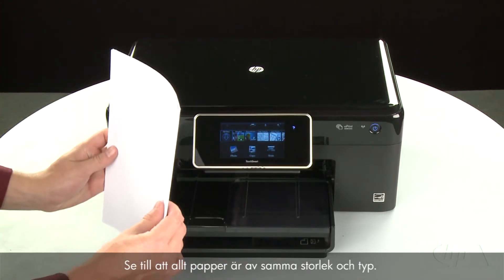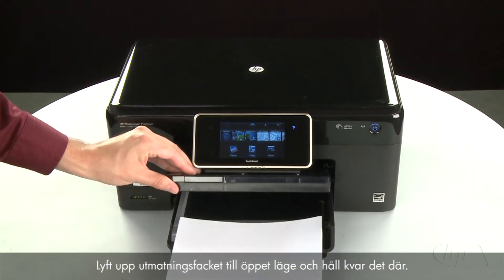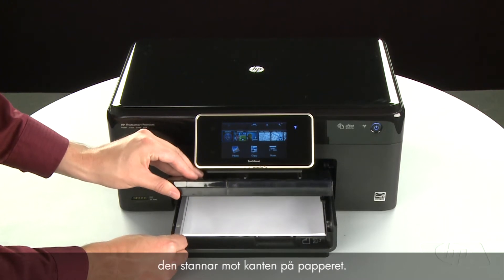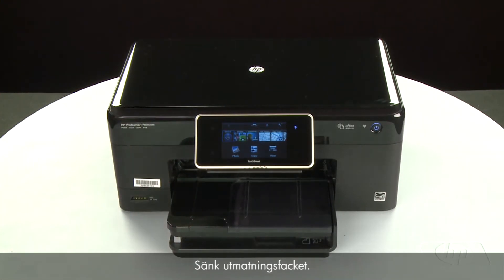Make sure all the paper is the same size and type, and then tap it on a flat surface to align the edges perfectly. Raise and hold the output tray in the open position. Load paper into the input tray until it stops. Slide the paper width guide inward until it stops at the edge of the paper. Do not push the guide in so tightly that it starts to bend the paper. Lower the output tray.